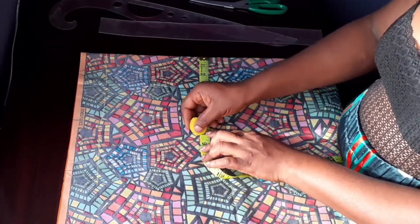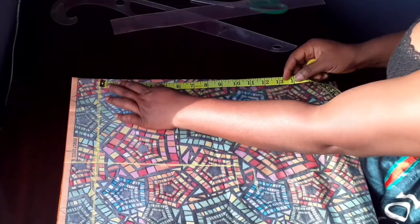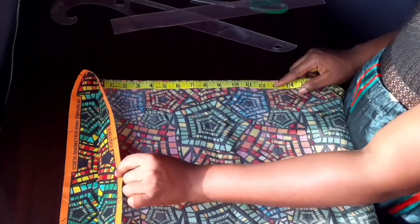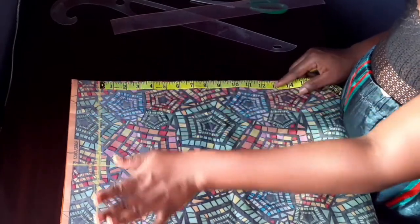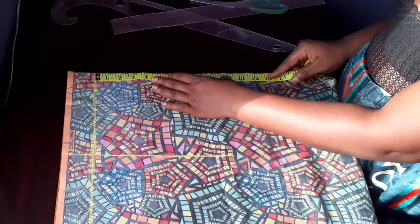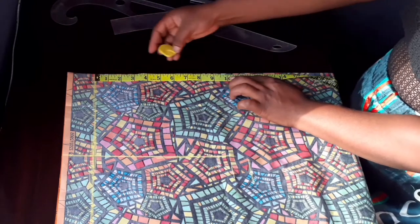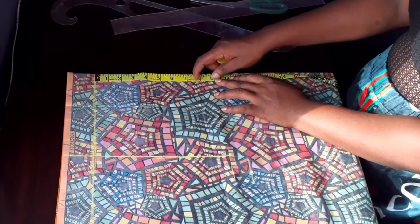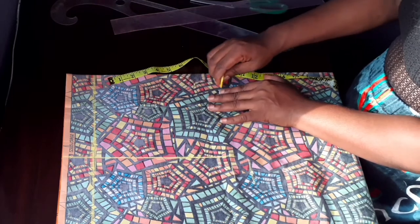After removing the zip allowance, I'm going to take from the waist to the hip — I did eight inches. I removed the zip allowance so I can measure from there. For the waist measurement, whatever you get you divide it into four. The waist I'm using is 30 divided by four is 8, plus two inches extra makes it 10, and I added half an inch for turning — so that's 10 and a half.